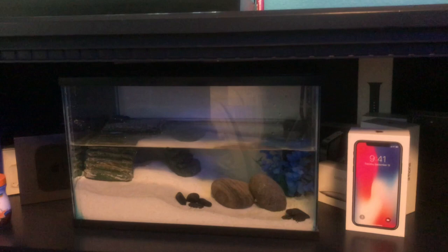Once I find some more fiddler crabs I'll go ahead and get two more for this aquarium. I should also mention I don't have a heater because under this bookshelf the tank stays at about 72 degrees year-round, which is kind of weird. My other tanks normally need heaters during the winter, but this tank hasn't dropped at all.